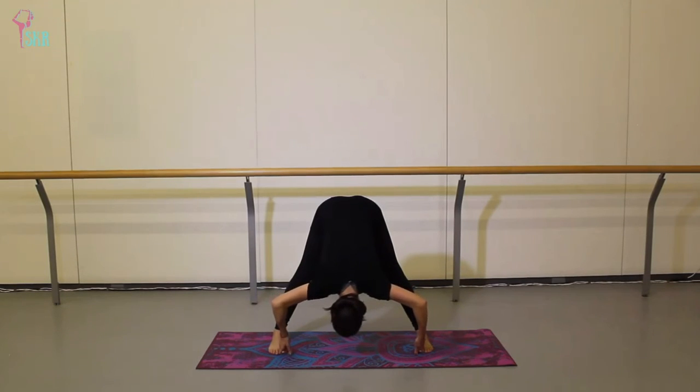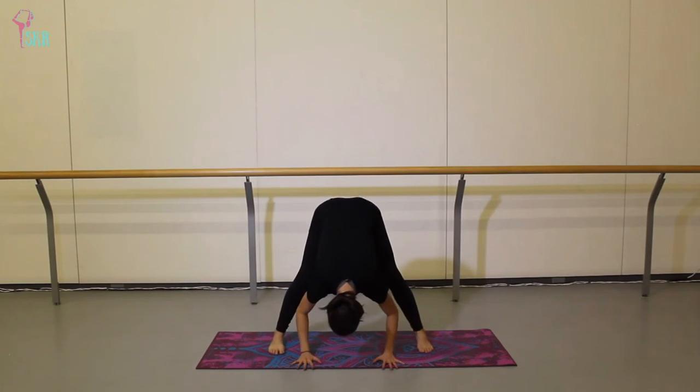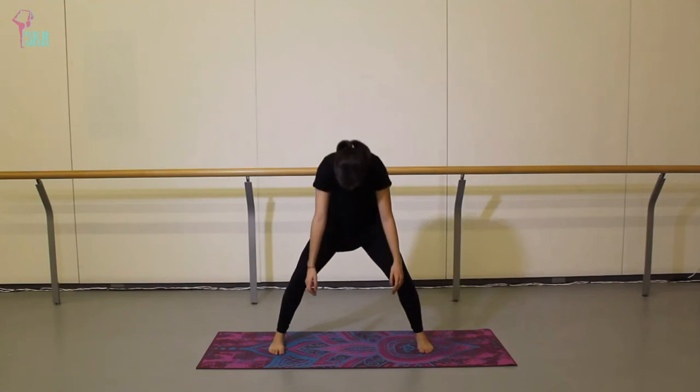I feel this one from my heel all the way up into the tops of my hamstrings. Release the grip of your toes if that's what you have done, take another plie, then roll up through the spine once more to stand.